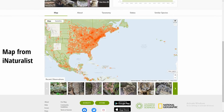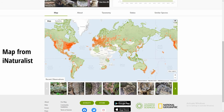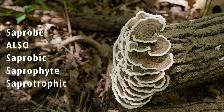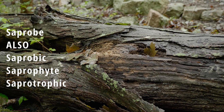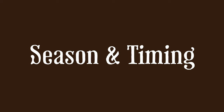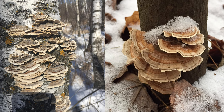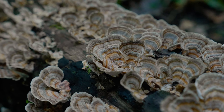Let's talk about where turkey tail can be found. One of the great things about it is that it can be found all over the world, from North America to Europe and Asia, and possibly in the Southern Hemisphere as well. It is a saprobe, which means you're going to be finding it growing on decaying or dead wood or debris. I mainly find it in the fall season, all the way through winter and even early spring, but typically the peak season is in the fall.